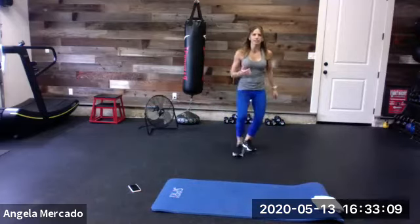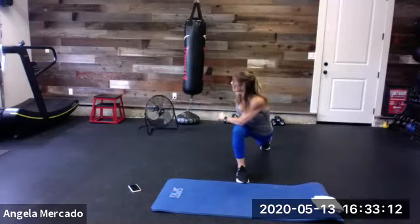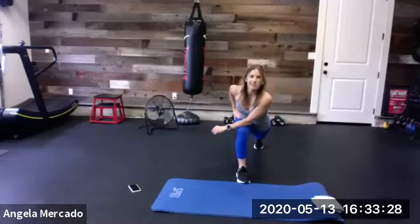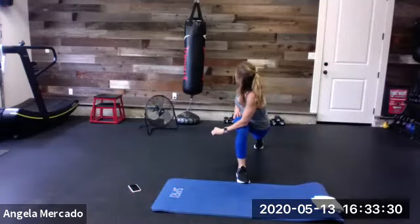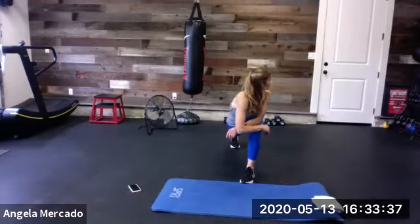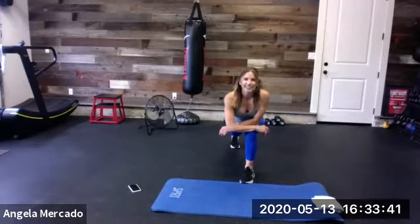I want you to give me a forward lunge with rotation. We're going to step in and rotate over. Come back to center. Push off from that front foot. Do the same thing on the other side. Drop in, back knee down, rotate. Come back to center and big push back. One more each way — drop in, rotate, look over that shoulder, come back to center and push back.